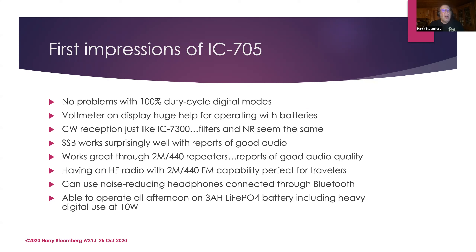No problem with 100% duty cycle digital modes — it doesn't overheat. There's a temperature gauge right on the front. You can run 10 watts all day as near as I can tell. There's also a voltmeter on the front that's very useful when running off an external battery. The CW reception is just like the 7300. I did some sideband last weekend during a contest and made some DX contacts on 20 meters — worked somebody in France, worked K3LR, made a few 20-meter sideband contacts. It has excellent audio quality, a good speech compressor, and the microphone works very well.